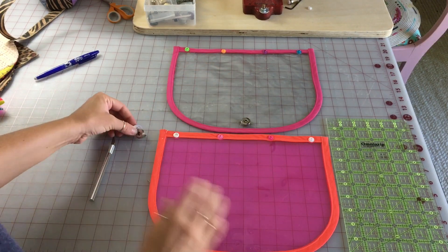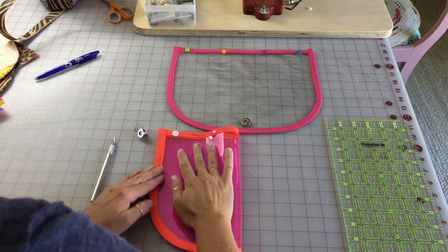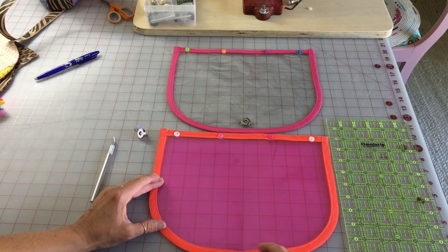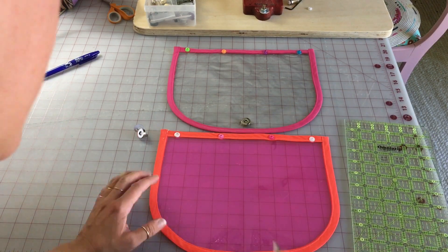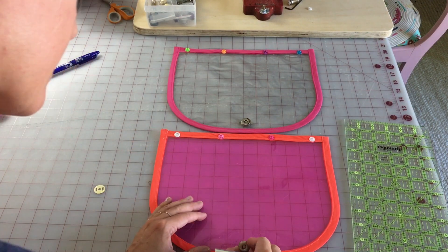To set my magnetic closure, make sure you're doing the correct side — I call it the female side. I folded this in half to make a center crease, and then with the vinyl I can see one inch up, which is right there. If you need to bring this over and make a mark, that's fine, and then what I do is place this right in the middle.